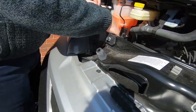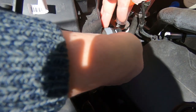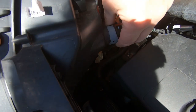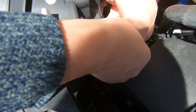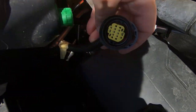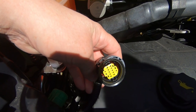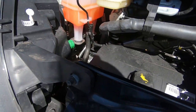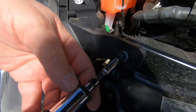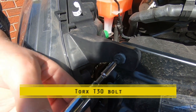So this connector here disconnects by pushing it forward — that clip pushes forward and the connector disconnects. So that's the multi-plug there. Then the headlamp simply undoes by removing these bolts.